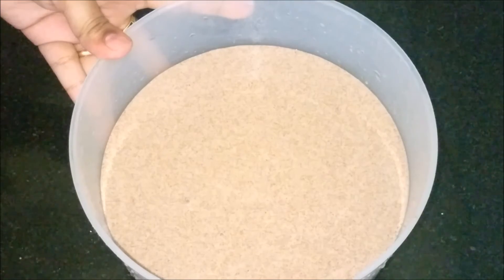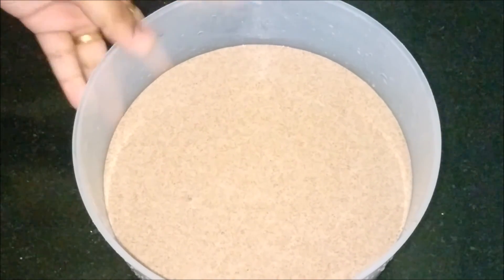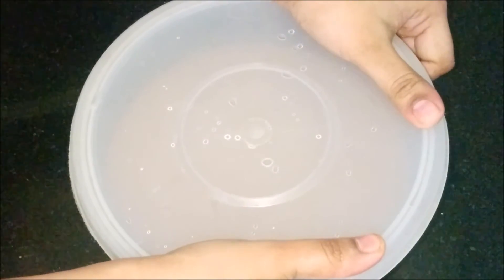Transfer it to an airtight box. You can now prepare your ragi dosa, idli, or adai. Alternatively, refrigerate it and it stays fresh for 5 to 6 days.